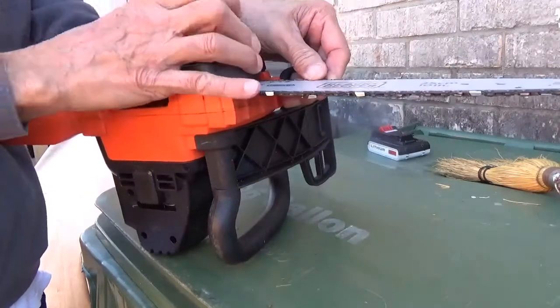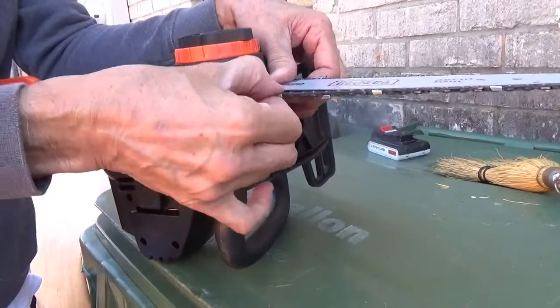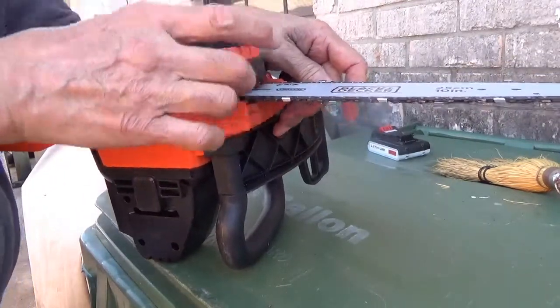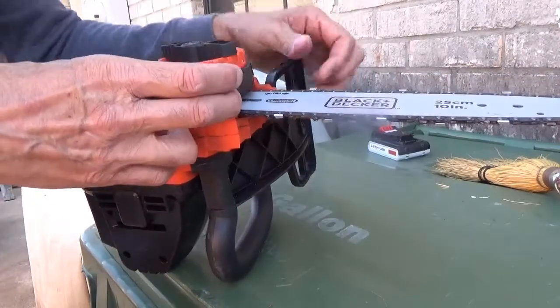I don't want to tighten it fully until I have the chain adjusted. So now I'm turning the orange one to tighten — to increase the tension on that chain.